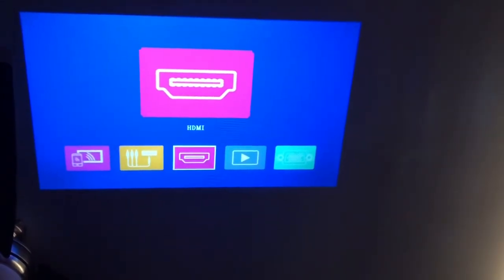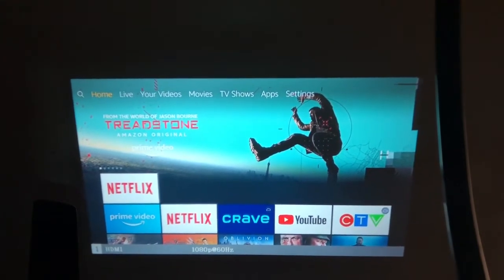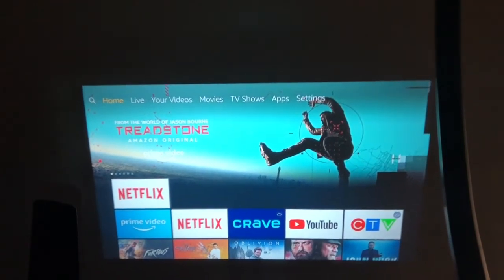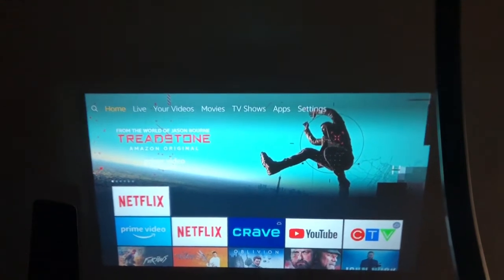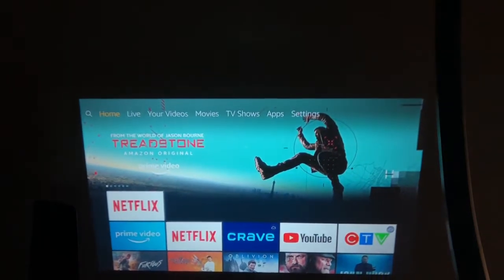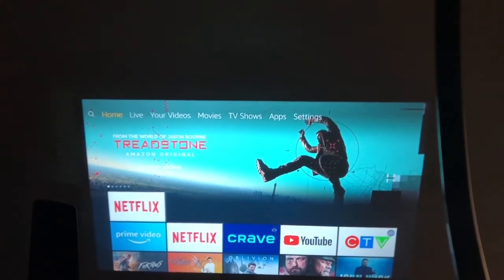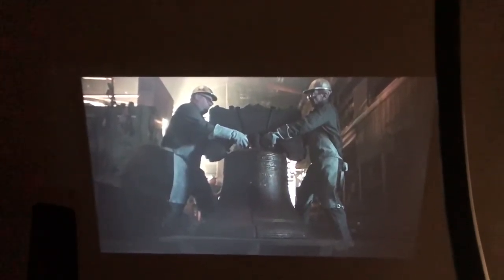We're going to be using the HDMI. It projects at 1080p — as you can see at the bottom, it's on HDMI at 60Hz, which is your standard television refresh rate. We're using the Fire Stick now. The Fire Stick has all sorts of inputs you can add. We're connecting to Netflix — this is just a video input demo. This isn't a review of Treadstone or the Fire Stick itself.